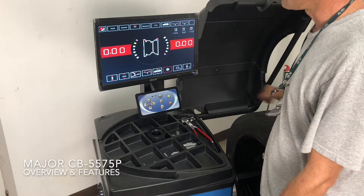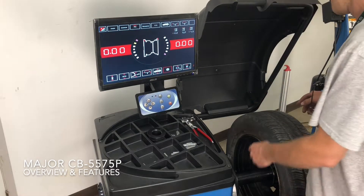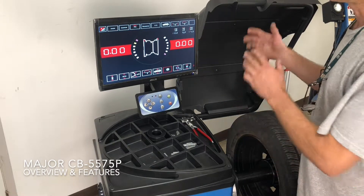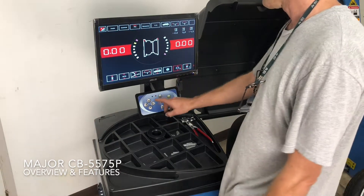The split and hide function is only available in aluminum S or S2. What it'll do is split the outer stick weights and hide them behind the spokes of aluminum wheels. This option is not available in other modes.